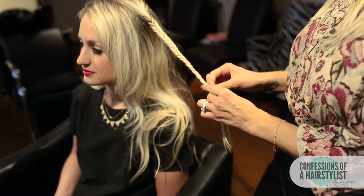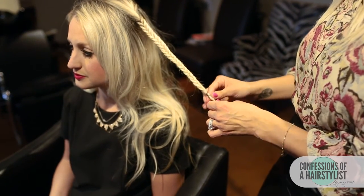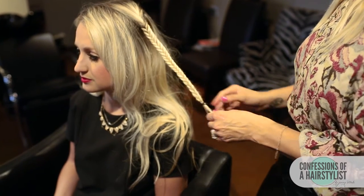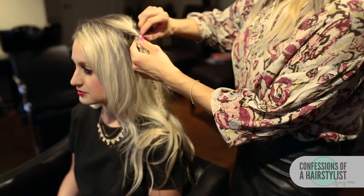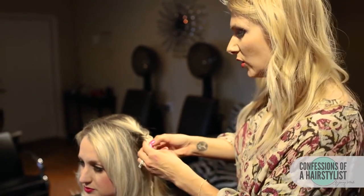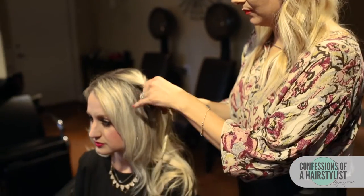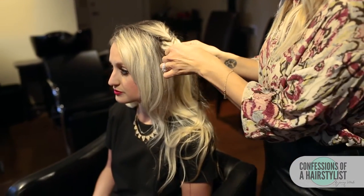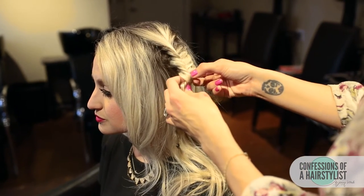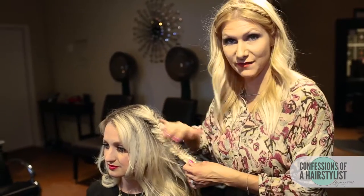Now I'm just going to secure the ends with an elastic. Now I'm just going to go through the fishtail braid and pull each strand of hair out — this is going to really plump it up. I'm getting pretty aggressive with pulling the hair out. Now that I've created a messy fishtail braid,